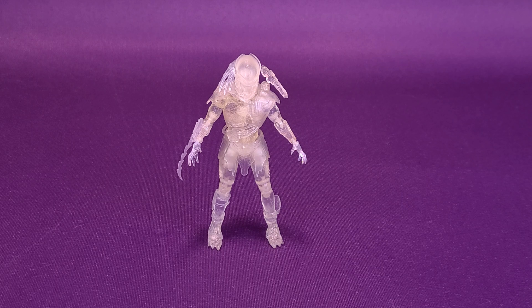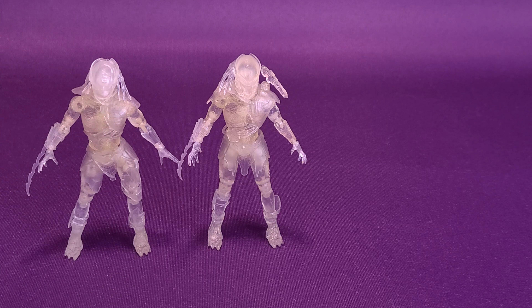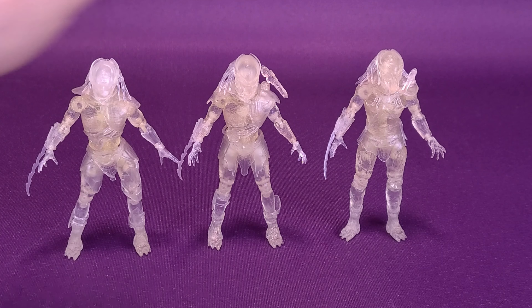An intergalactic thank you to the folks over at Hyatt Toys, who provided the samples of all the Exquisite Mini Predators we've been looking at on this channel. This is the third clear Predator we're looking at — the two before being Falconer Predator and then Tracker Predator.